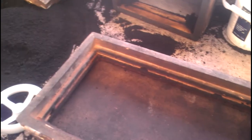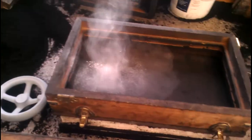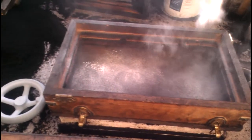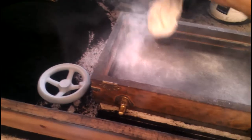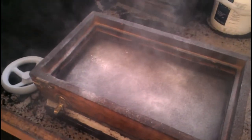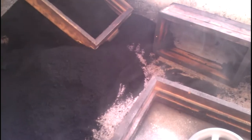The next thing we do is dust this with some parting dust — we don't want anything to stick to that board. All right, there we go, seasoned lightly. Then we really need to do this to the pattern too.